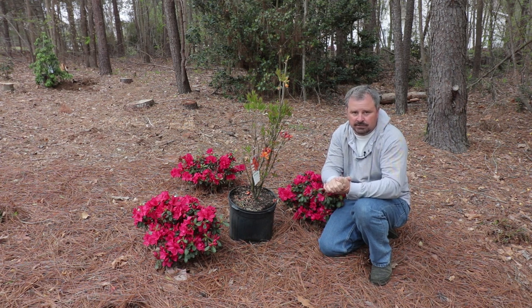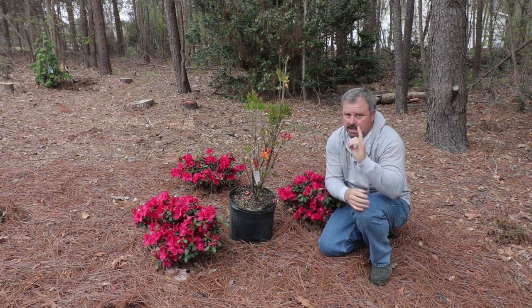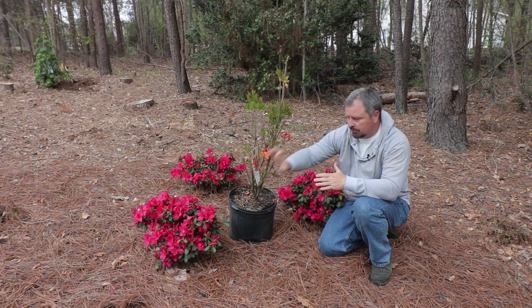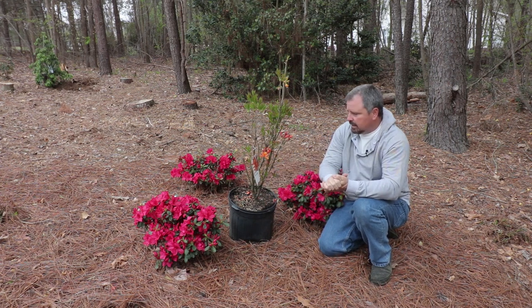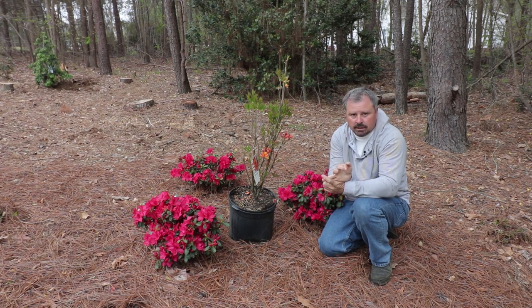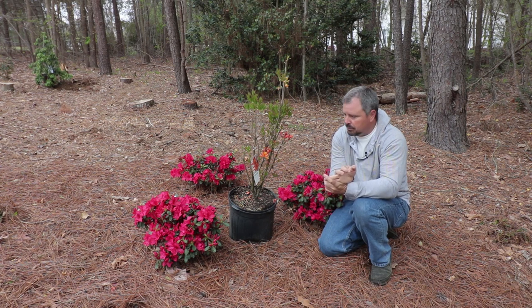Rhododendrons do that as well — evergreen rhododendrons also do that. Now a big similarity, and this is why I wanted to bring this over here specifically to these Encore azaleas, is that when you think rhododendron and azalea, most people immediately think shade. And that's true with traditional azaleas and most evergreen rhododendrons.